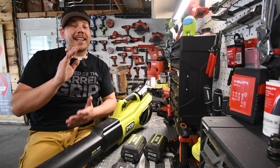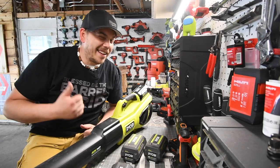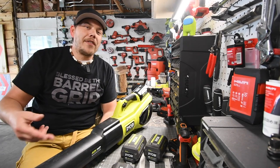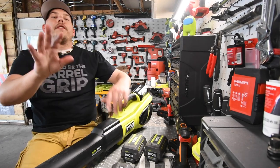I also want to get this Ryobi riding lawnmower — I would love it. Ryobi, if you want to get in contact with me for that, just let me know and I'll do tons of videos about it. The first thing I would do if I get that lawnmower is ride around the neighborhood to see how far I can go, and if it dies I'll just tow it back.